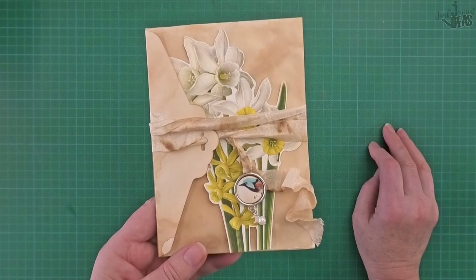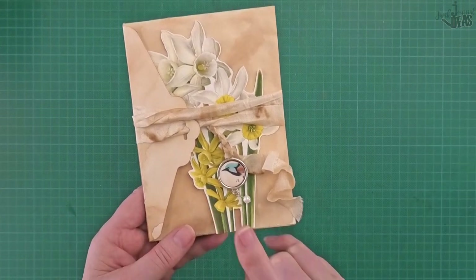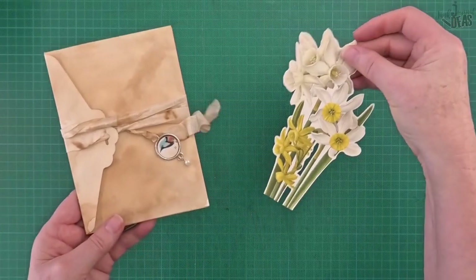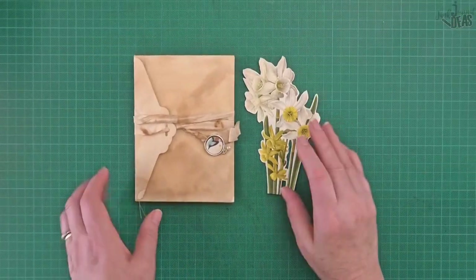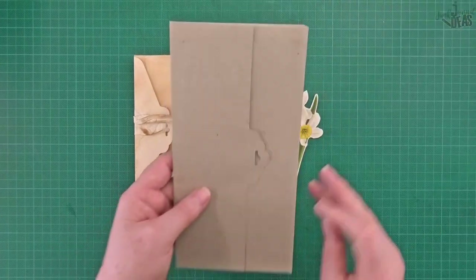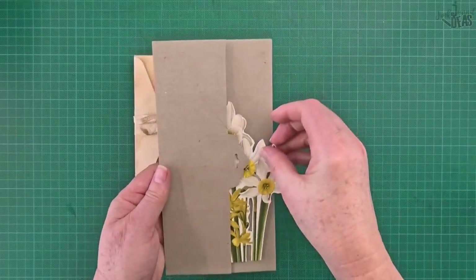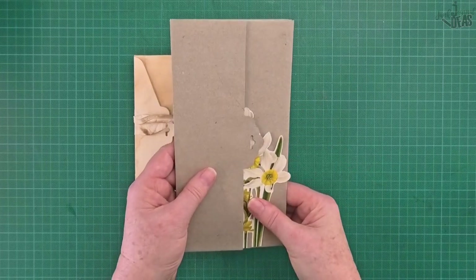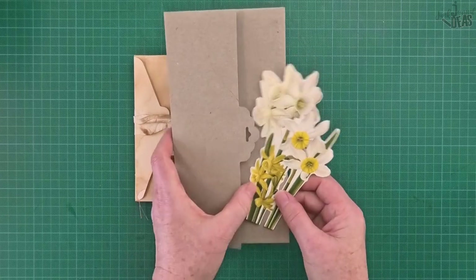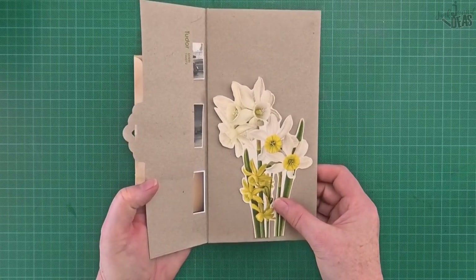Think about your embellishment — if you don't like it, take it off and use it somewhere else, because it is a beautiful piece no matter what. There's always something you're going to be making that you can use this for. You'll be able to pop it on somewhere — it'll never ever be wasted.